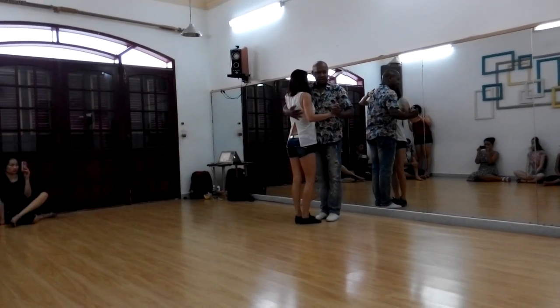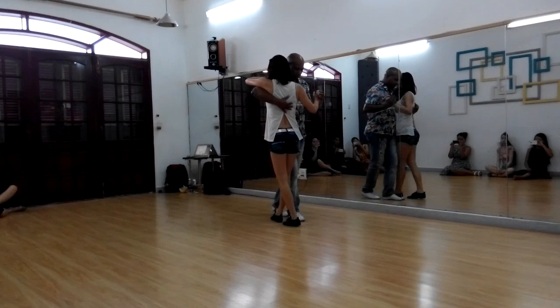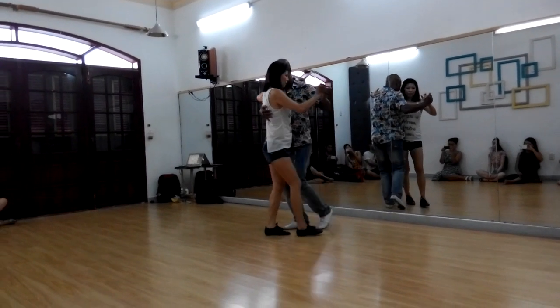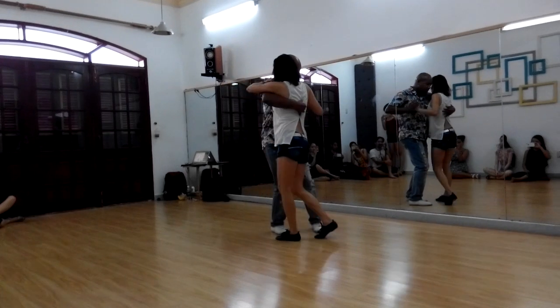Saída. Again — 1, 2, 3 — pivot. 1, 2 — pivot. 1, 2 — pivot. 1, 2 — pivot.